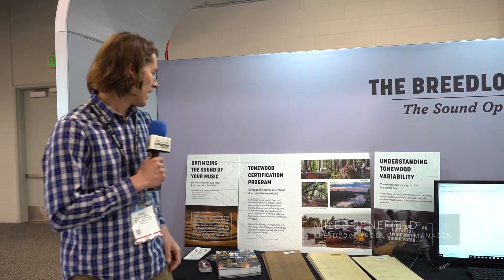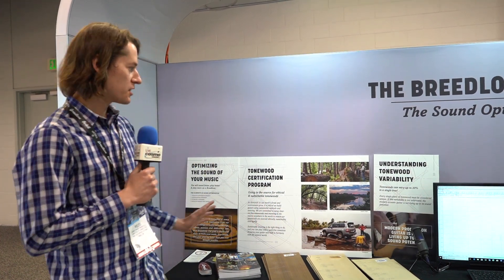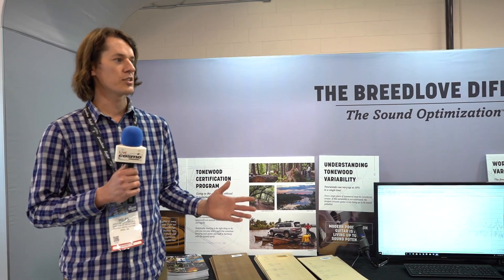It's NAMM 2019, we're here with Cosmo Music. I'm Myles Benefield, the production manager for Breed Love, and I'm going to walk us through our sound optimization process. What this process does is ensures that each instrument we make, once it's complete, is going to sound and play exactly the way we want it to.